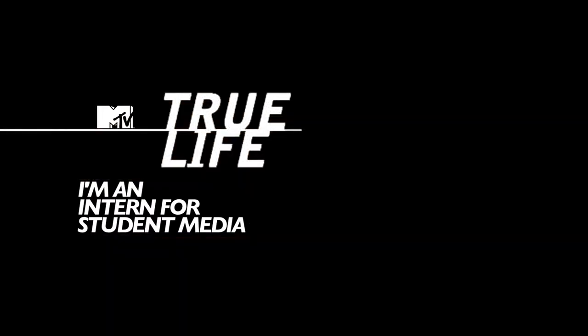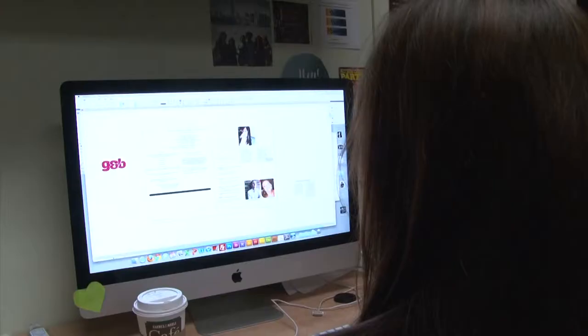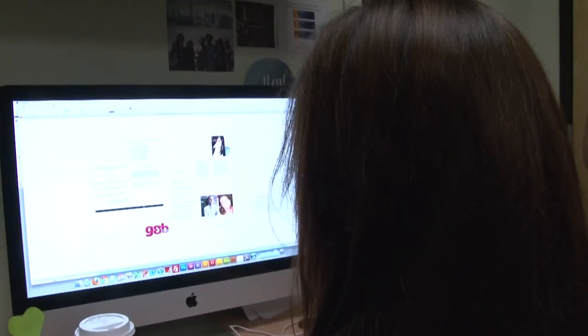What the hell am I doing? My first assignment is to create the layout for Garnet and Black. I thought I was just going to be getting coffee or something.